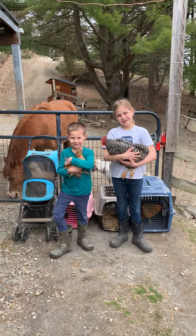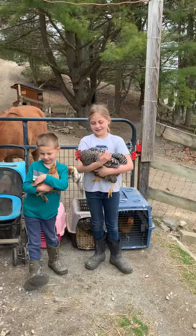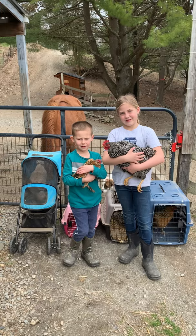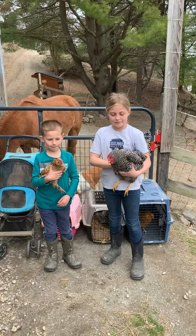Hi everybody, welcome to day 16 of our chick hatching. We are going to talk about different patterns on feathers today, because all different chickens have different feather patterns. So let's start. Amelia, who do you have? A Barred Rock?